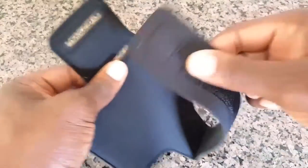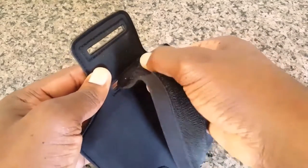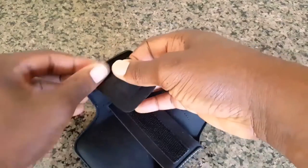Now this first slot here is for individuals with smaller arms, and as you will see here it will provide you a tighter fit.